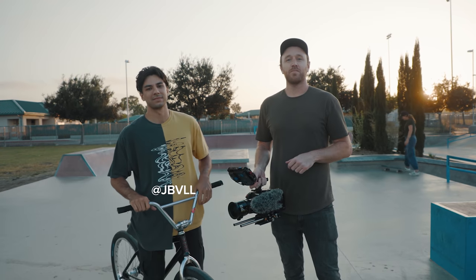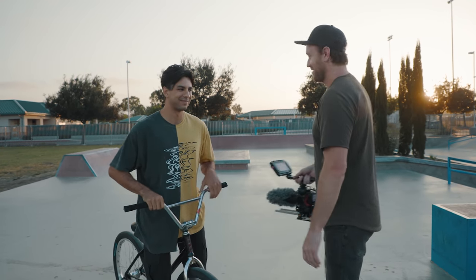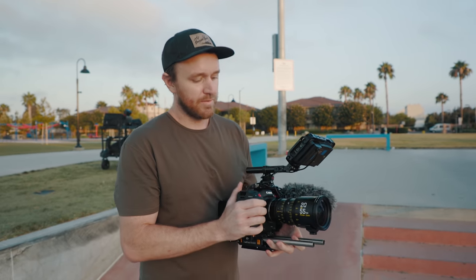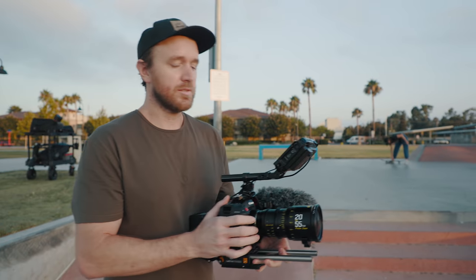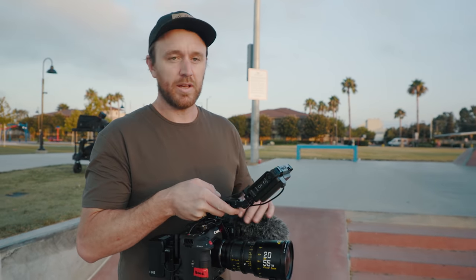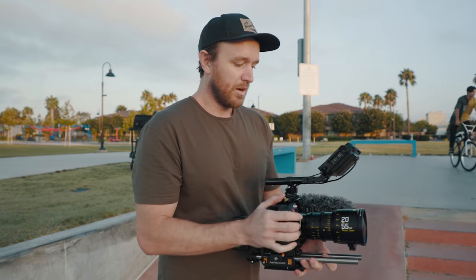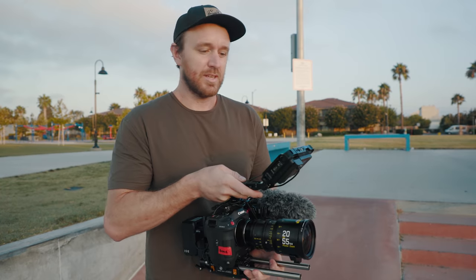I'm here with my friend Jonathan Ball who's a fixed gear freestyle rider and we're about to get into it at the skate park. One of the really cool things about these lenses is they've got a short enough focus throw where you could still work the zoom and the iris by hand if you wanted to, but they've also got teeth so you can set them up for a wireless or motorized follow focus. They've also got some nice weight to them, so for handheld movement it kind of smooths things out — you don't get that real small camera feel.